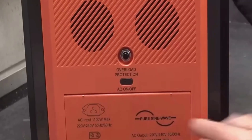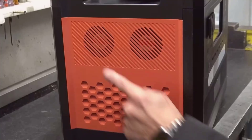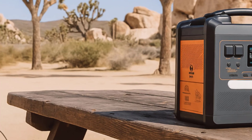In my opinion, that's a big deal because the pack is rated for over 3500 cycles. That means I can charge and discharge it daily for years before I notice a major drop in capacity. The display and buttons are straightforward, and the ports are laid out in a way that makes sense.